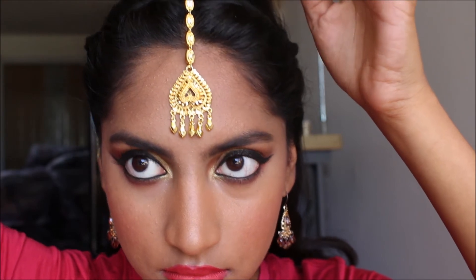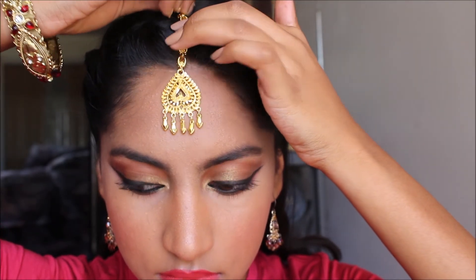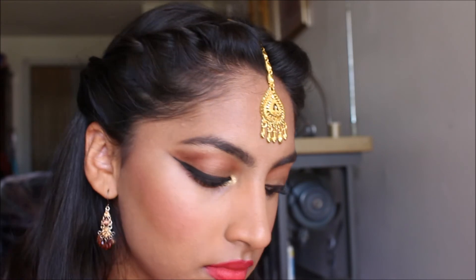Now I let down what's left of my hair and put on my tikka. This one is an interesting one — I got it from the Ventura County Fair venue, but for some reason their venue wasn't there last year. So this is pretty much the last of it.